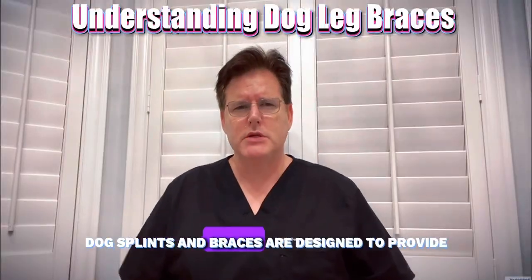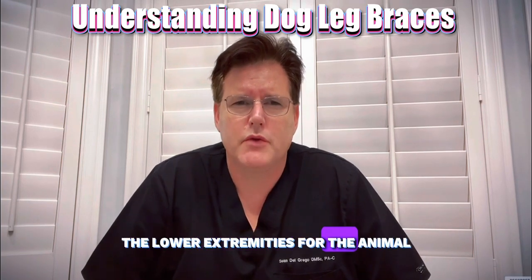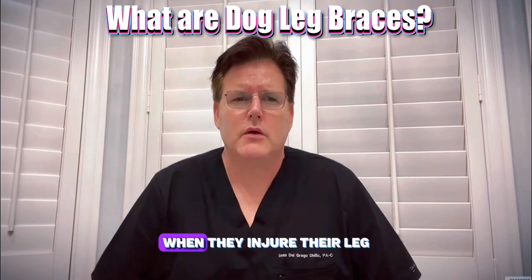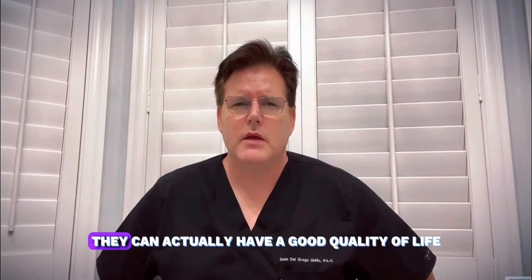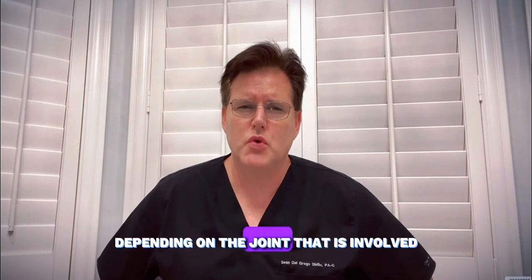Dog splints and braces are designed to provide support and prevent injuries of the lower extremities for the animal. Dog leg braces support your dog when they injure their leg, so that way they can actually have a good quality of life. Different leg braces are used depending on the joint that is involved.